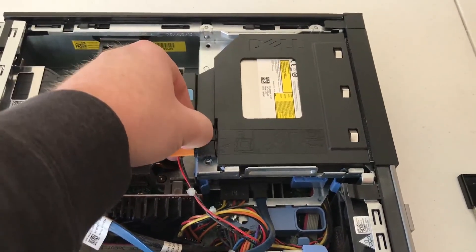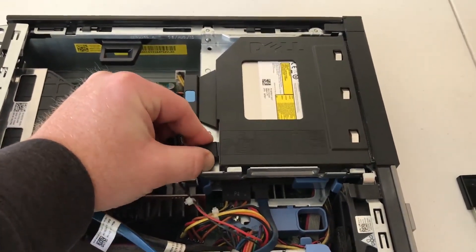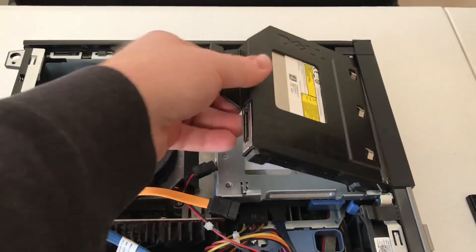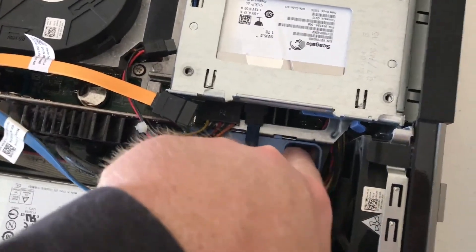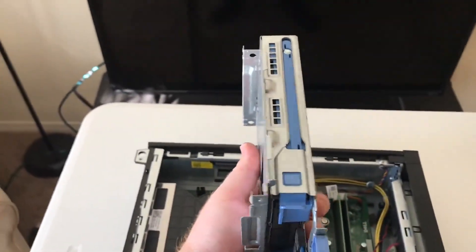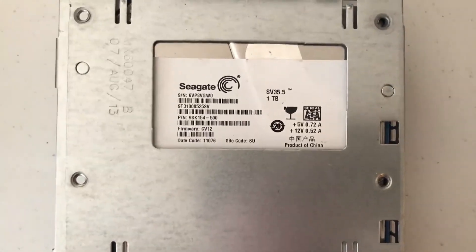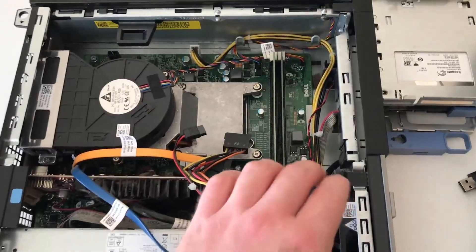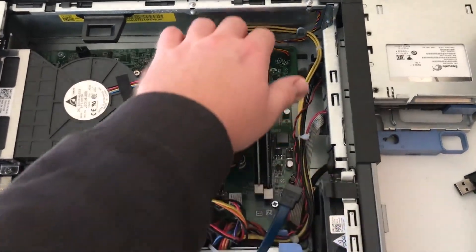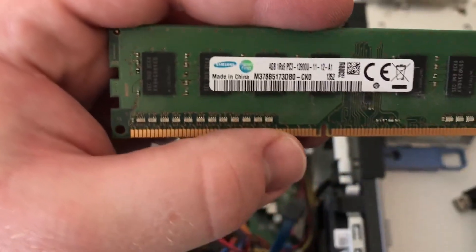I was happy to see that none of the parts had been removed at the thrift store, which unfortunately happens a lot. The first item I removed was the disk drive. I was then able to remove the hard drive bay and unplug it. The system has a one terabyte Seagate drive — we'll have to wait and see if it still works. That gave me access to the RAM slots, and I discovered that the system has two four-gigabyte sticks of DDR3 RAM.